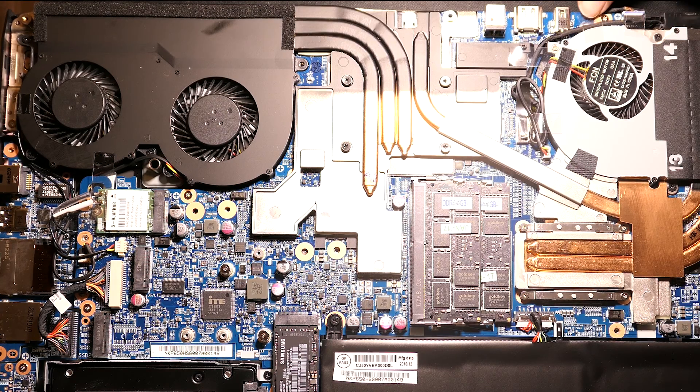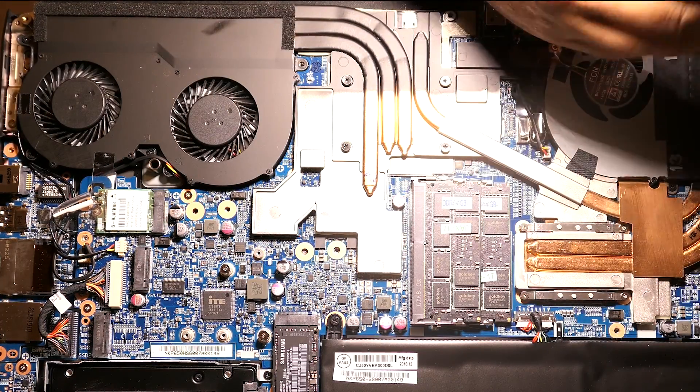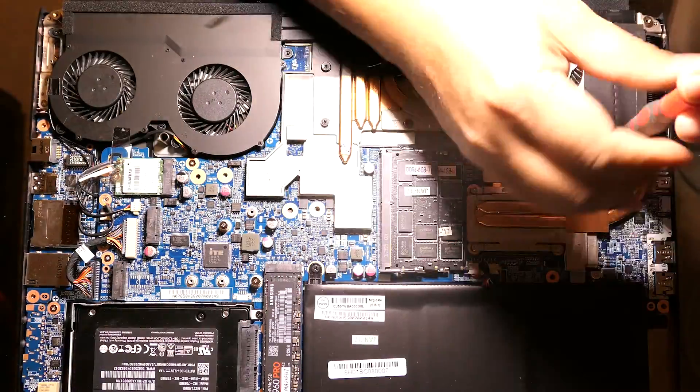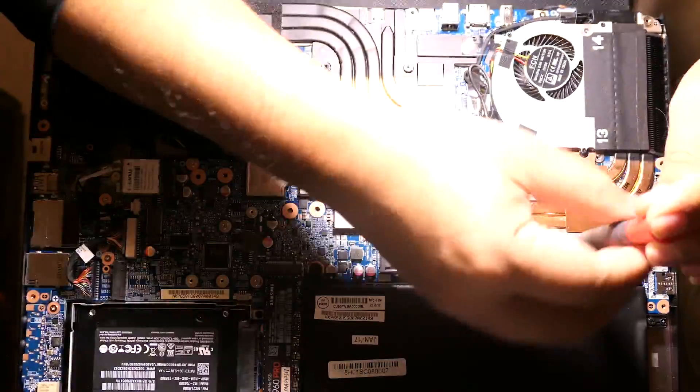Plus there are some little tape things I need to remove. I'm going to remove those.